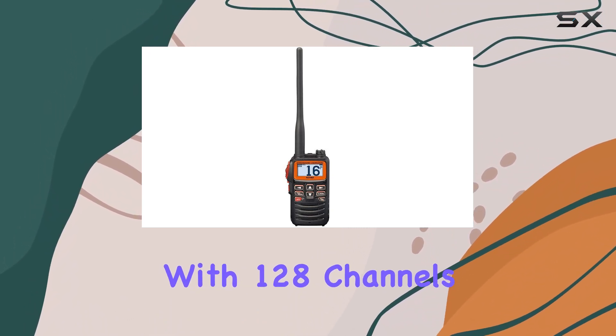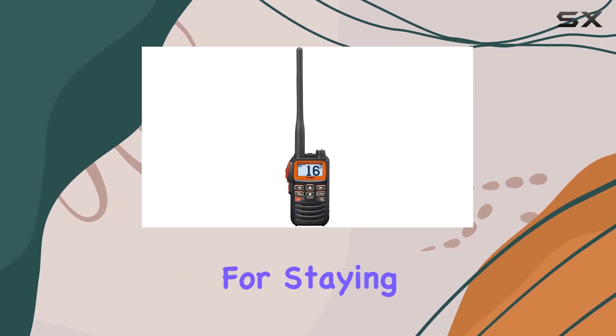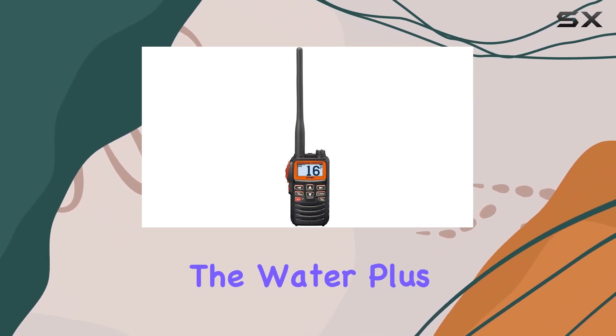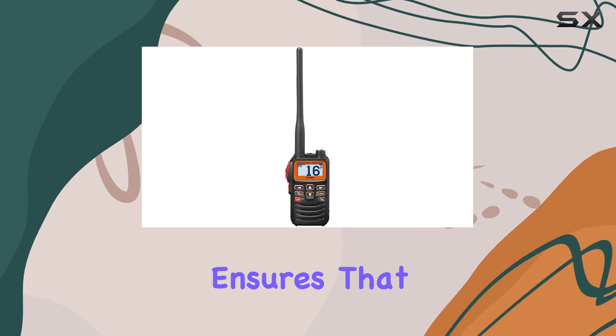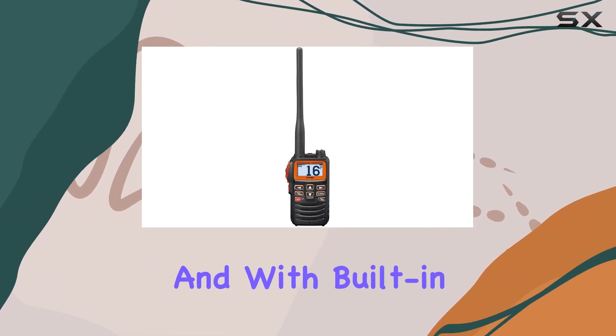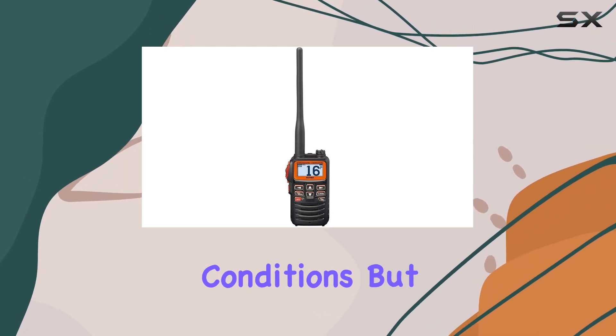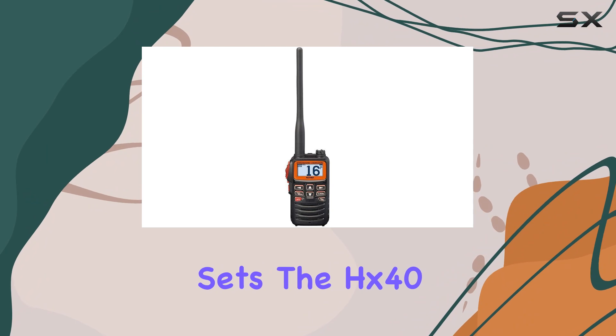With 128 channels at your disposal, you'll never run out of options for staying connected on the water. The waterproof construction ensures that this transceiver can handle whatever mother nature throws its way, and with built-in weather alert functionality, you'll always be prepared for changing conditions.